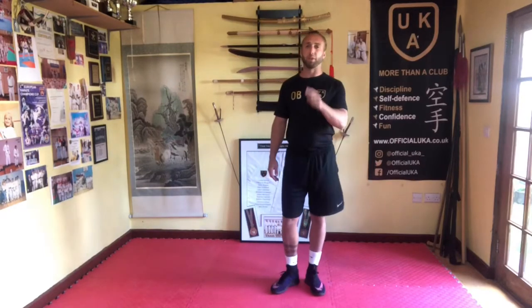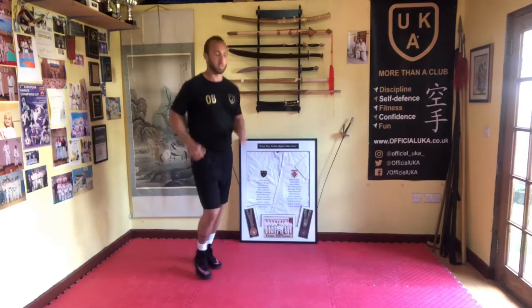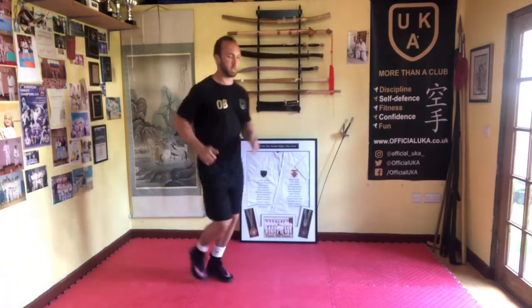Hi everyone, we've got a warm-up for everybody. Let's get going. So you're going to start off just jogging forwards and backwards. You need a little bit of space, just going forwards and backwards to start.